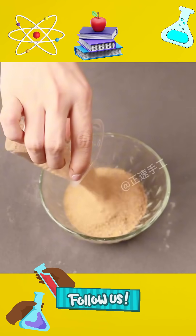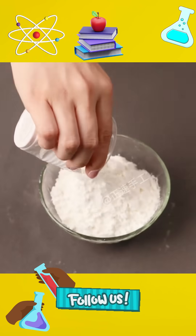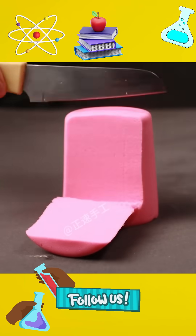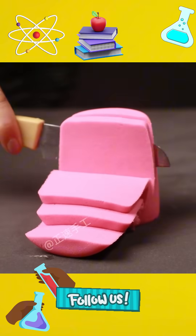2. Pour three parts of sand and two parts of starch into the spray. Stir it. Add your favorite pigment and stir evenly, and one part of safe and non-toxic, fun and stress-relieving space sand is ready.